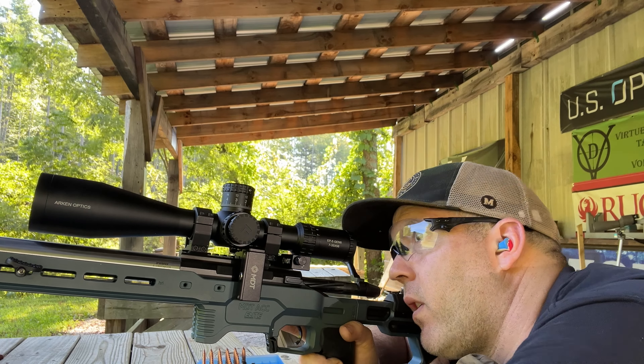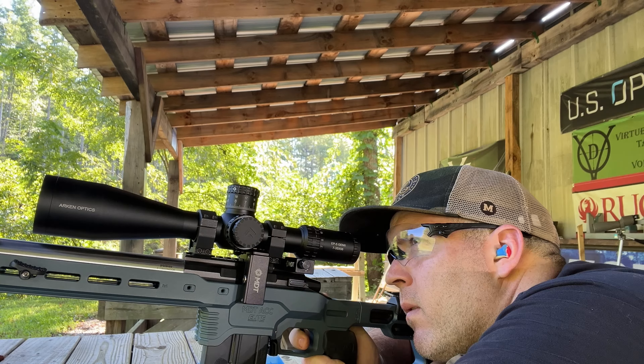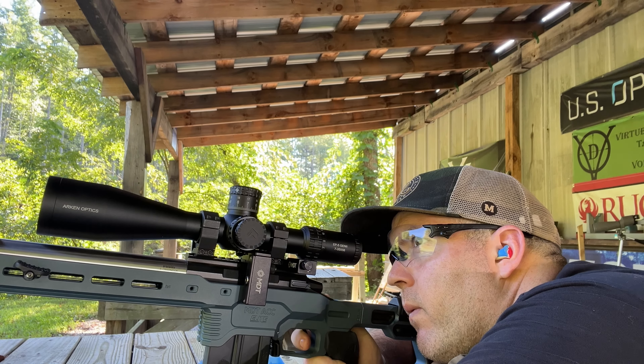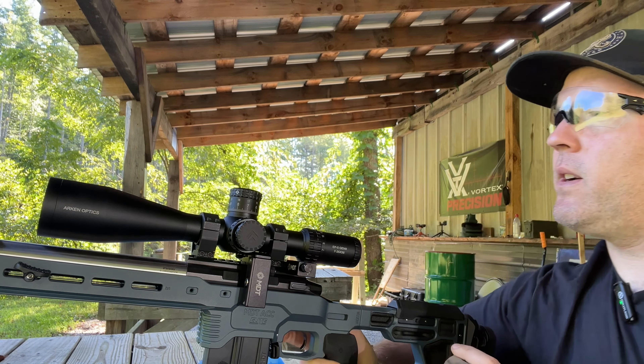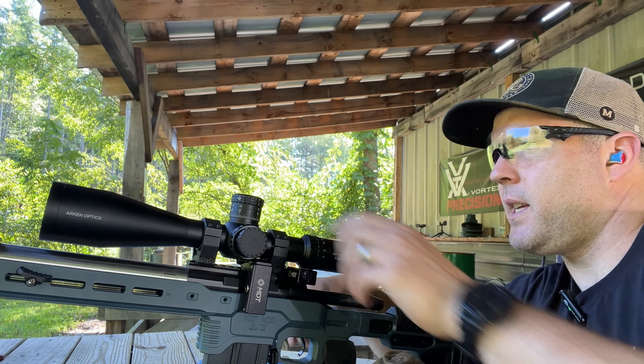12 power. Let's dial for this — I'm not going to hold four and a half mils. I was a little high on that. Just been guessing my dope here.